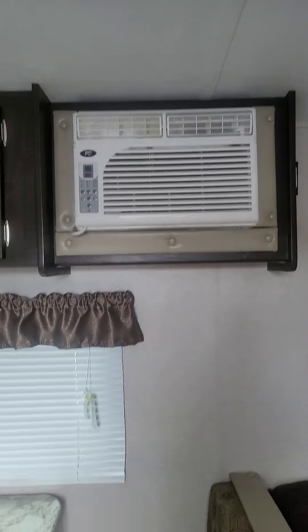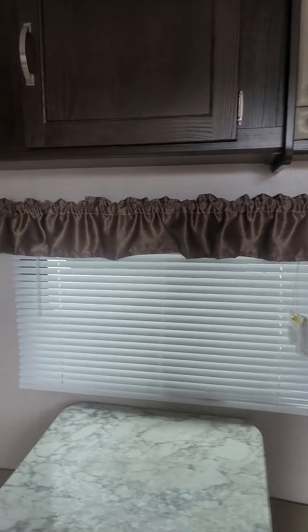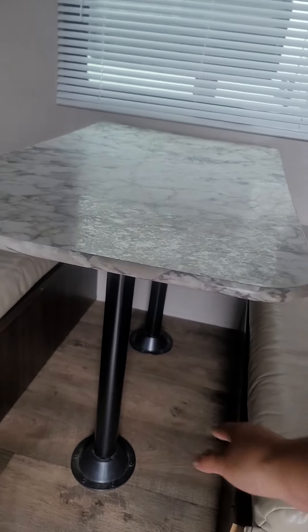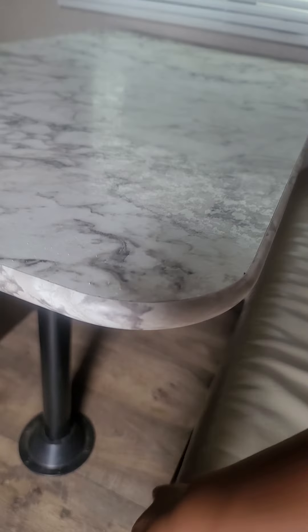The AC works great — a real lifesaver during some trips. This is the dinette. You remove these poles down here, put this section down, and then the cushions can be arranged to become a bed. There's also storage under here.